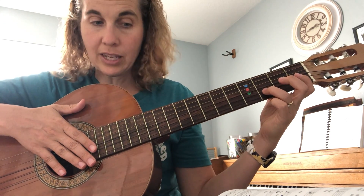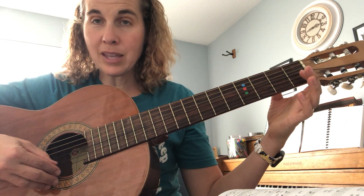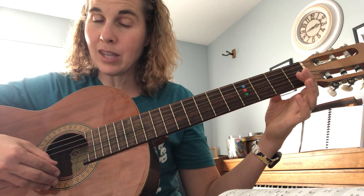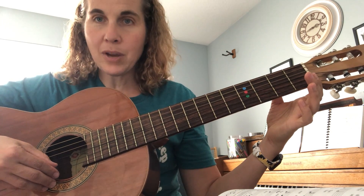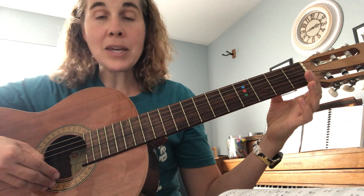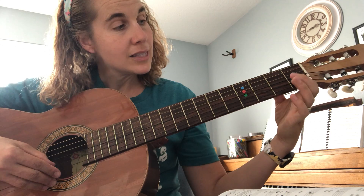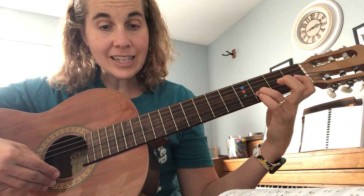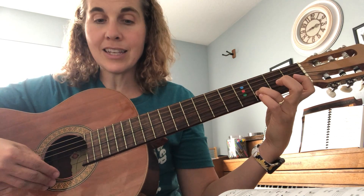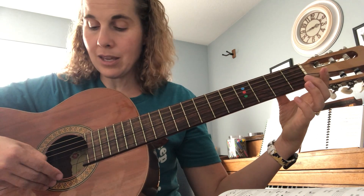We're going to play line number 24 on page 13. We're going to play quarter notes, so I'm going to say the names of the notes as I play them and encourage you to do the same — it will help you remember them. One, two, ready, play: B B B B, C C C C, D D D D, D C C C C, B...